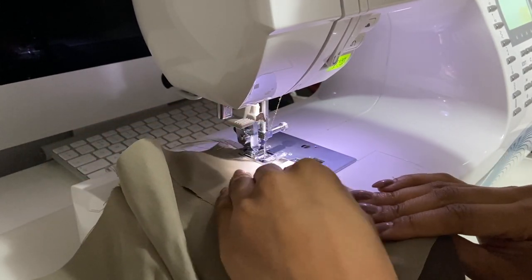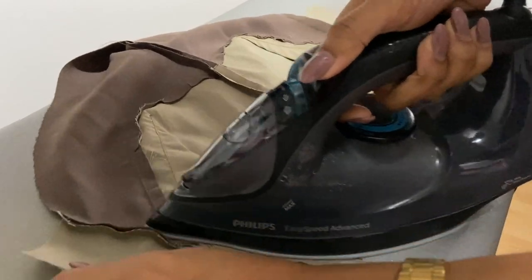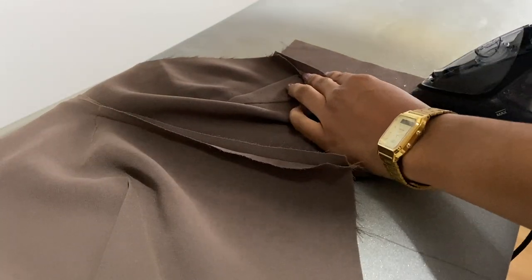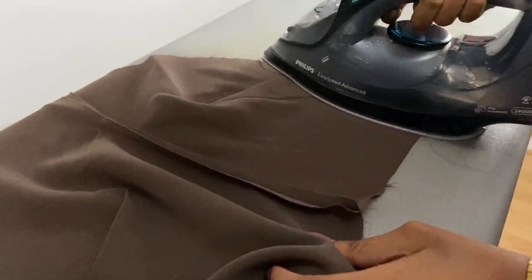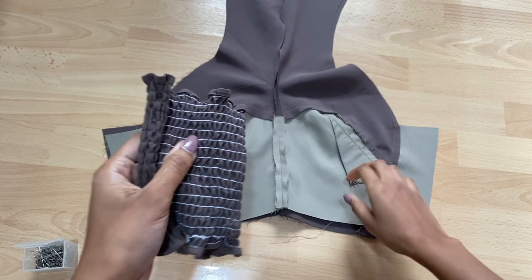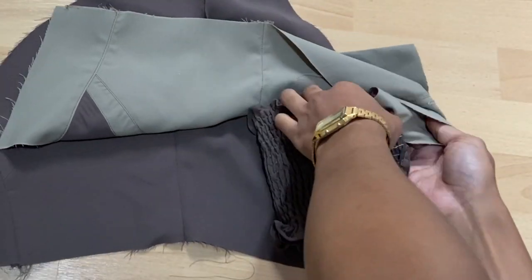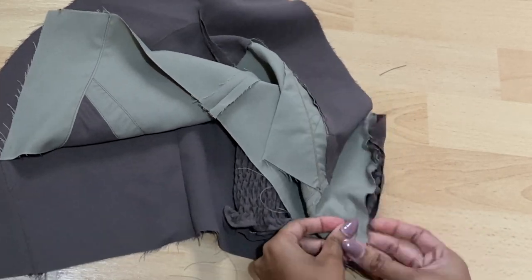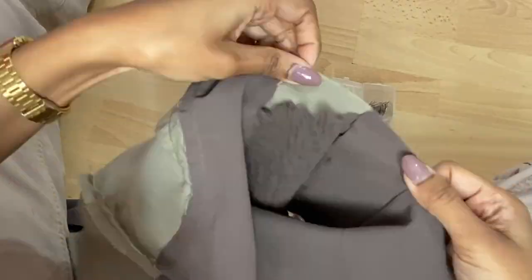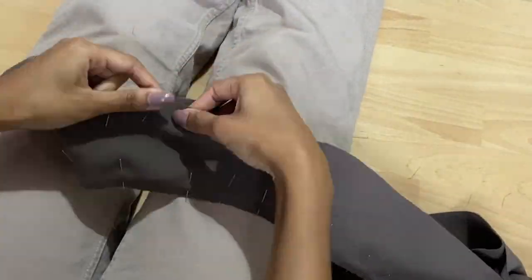Now we can attach the side seam pieces right sides facing and sew with a straight stitch. For the lining piece I pressed the seam allowance towards the back because I wanted to top stitch it, and I ironed the main fabric seam allowance open to help the garment lie as flat as possible. Now it's time to trap the shirring piece between the back side lining pieces. I place the shirring piece right sides facing the right side of the garment and pin both the side seams with the lining piece on top, so essentially the shirring is trapped in the middle of the main fabric and the lining. Then I pinned it up and around the halter neck — when you get to the crossover point just make sure the seams align with each other and stick a pin in it.